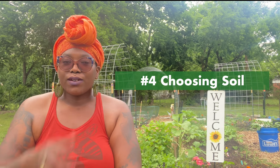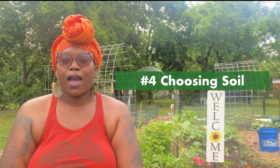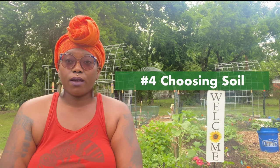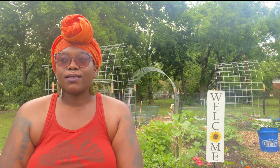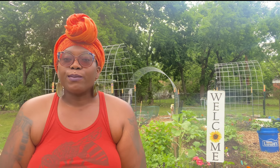That leads me to the soil — choosing your soil. When I was first starting out gardening I kind of thought I could use any old type of soil. I remember going and buying a big bag of in-ground soil and thinking I could put it in my raised bed. Well, that part of my raised bed did not turn out so well — I didn't get the best results because I put in-ground soil in the raised bed.